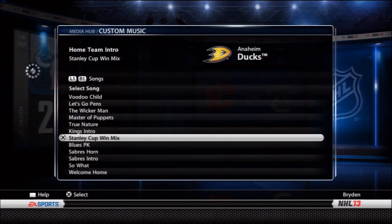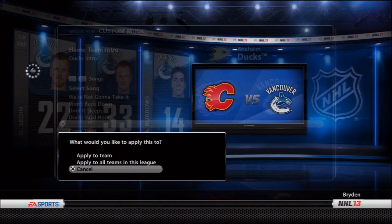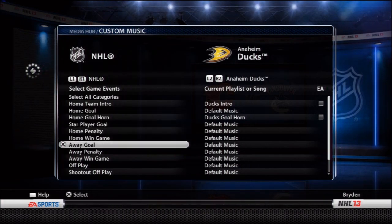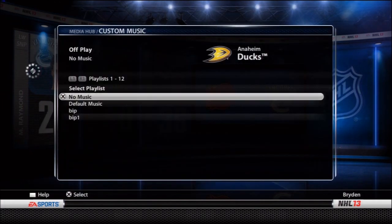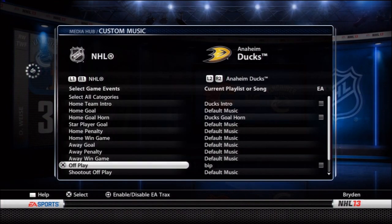Once we find the song we're going to choose "apply to team" — not "apply to all teams" — because we only want it for the single team. For the home goal horn, make sure you choose "home goal horn" not just "home goal," because you want both the horn and the goal song in the game. That gives you the authentic horn and the authentic music for that team. Lastly, we add the break and play music by selecting playlists and choosing "apply to all teams" — you only need to do this once and it covers all 30 teams.